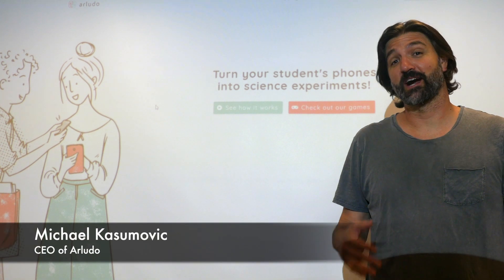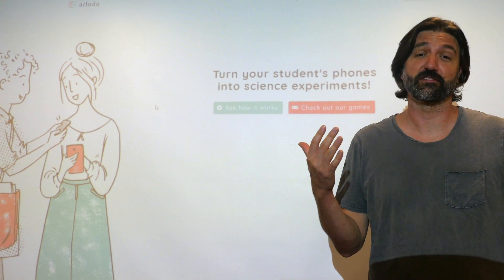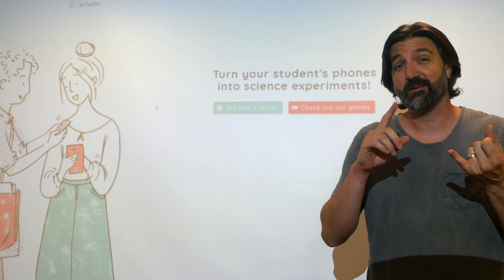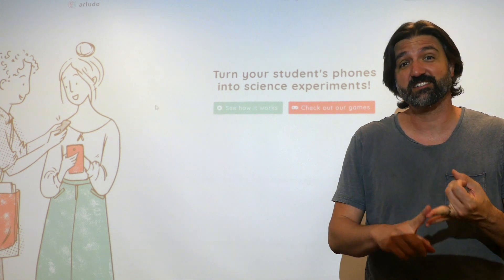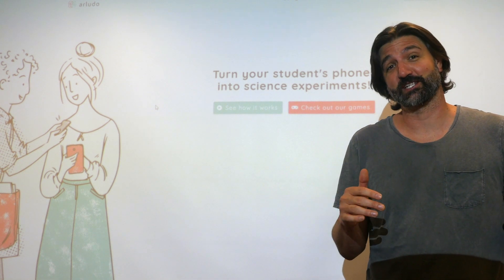Hi, my name is Michael. I'm the CEO of Arludo. Today I'm going to tell you how to set up Blue Steel for your classroom. It's a great game because it teaches scientific thinking, hypothesis testing, animal behavior, and so much more. And it really gets your students excited about biology.